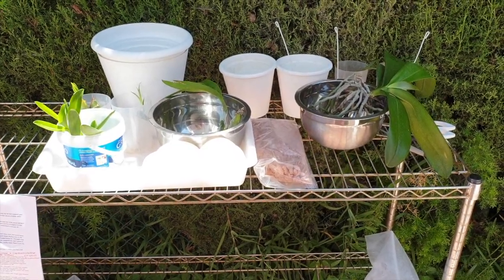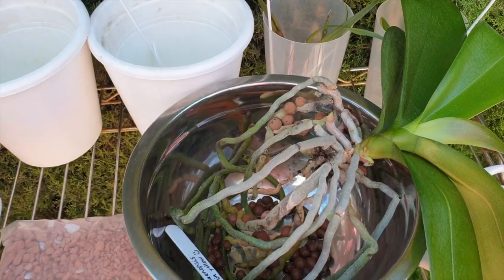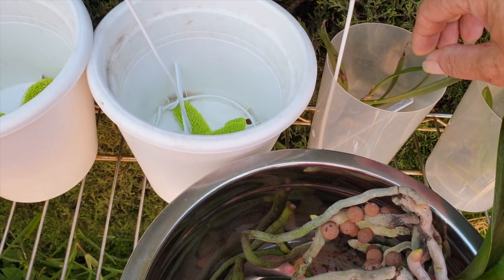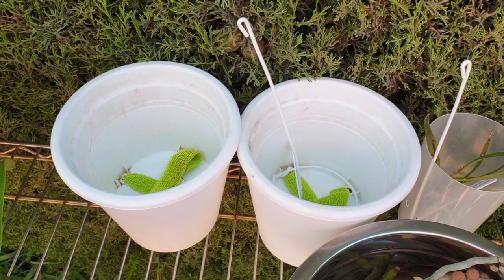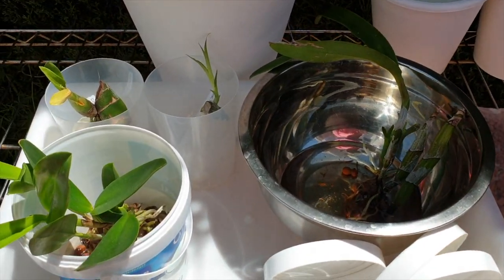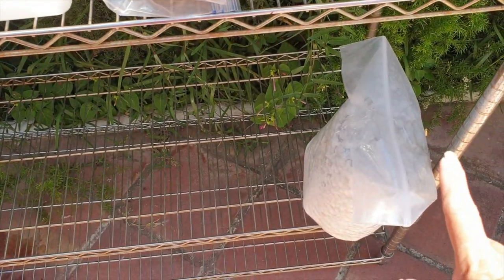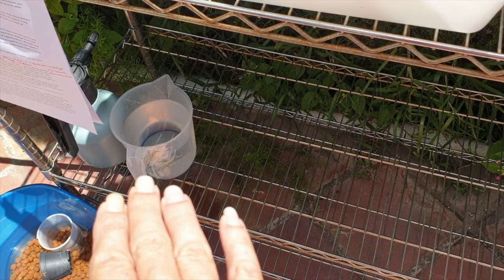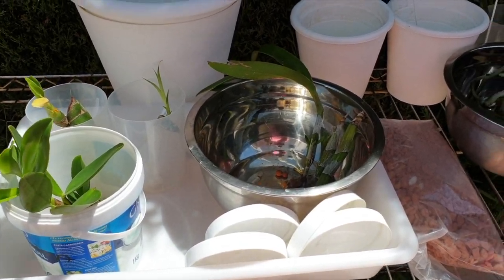Time to get them potted up. They've been soaking for the last 24 hours. I have not had them dry since they arrived, except for the Ceratorhiza here — we'll get to that. I've been preparing everything. The pots look dirty but they are clean, it's just staining from before. I have some sponge rock just in case, RO water, no fertilizer at this point, and my lecca.